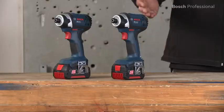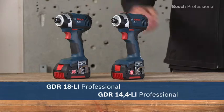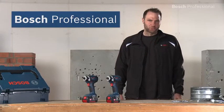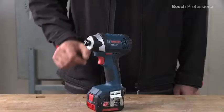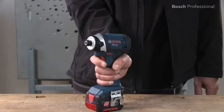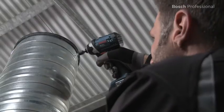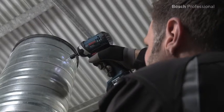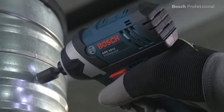What you see here are the GDR14.4 and the GDR18Li Professional from Bosch, the shortest and lightest cordless impact drivers in their class. They're only 138 mm long, so they sit superbly in your hand. At 1.3 kg, both of these lightweight tools are perfect for comfortable work, especially overhead.